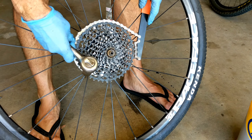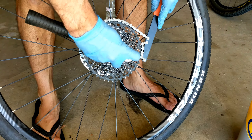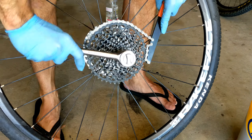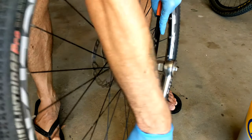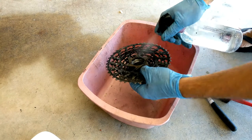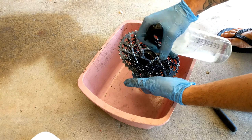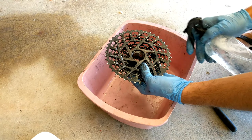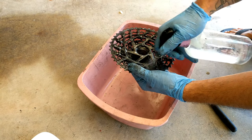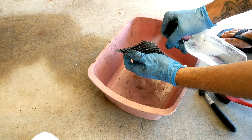Go ahead and hose it down again. If you have the tools, remove your cassette from the rim — otherwise you can leave it on, but it's a lot harder to get into the tiny places. Mine's an XD drive; if yours is not an XD drive it's going to be even easier and you'll be able to clean a lot of the sprockets individually. Spray it liberally and let it soak in for a while.